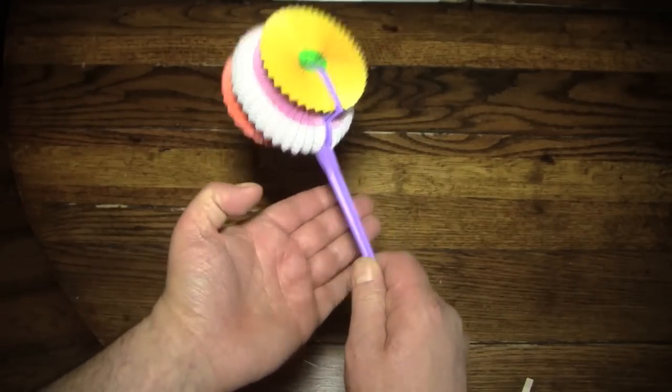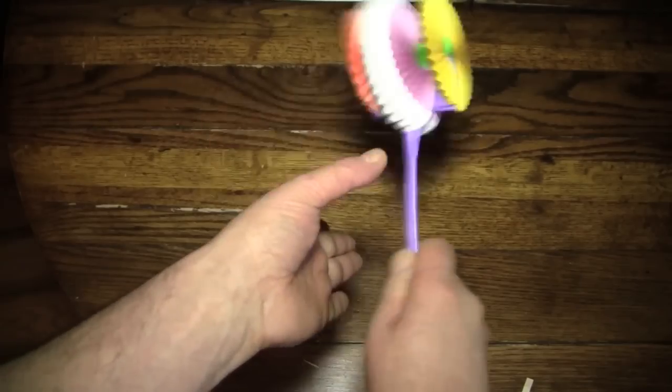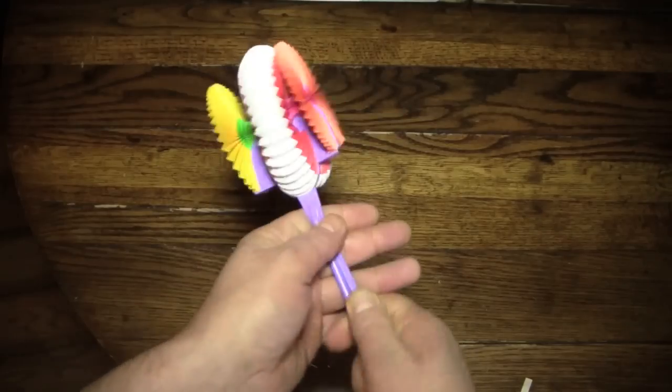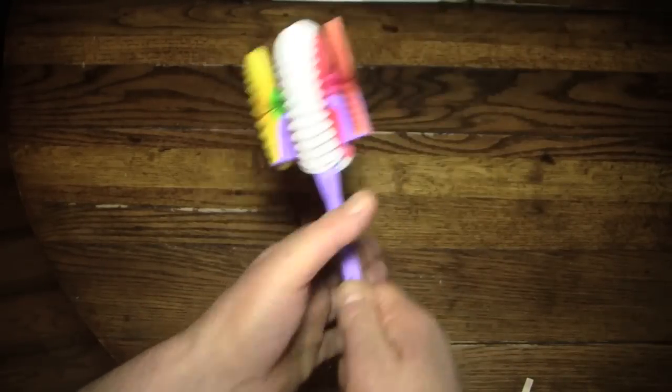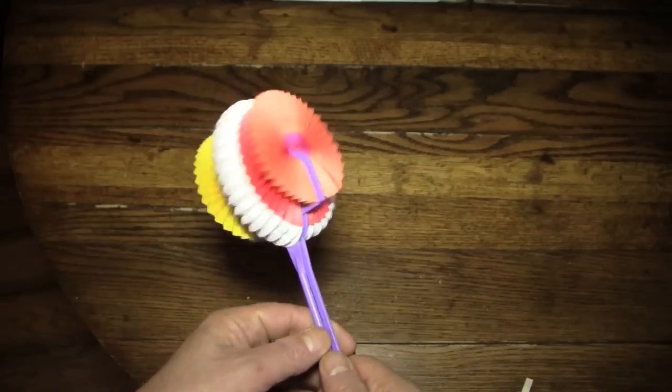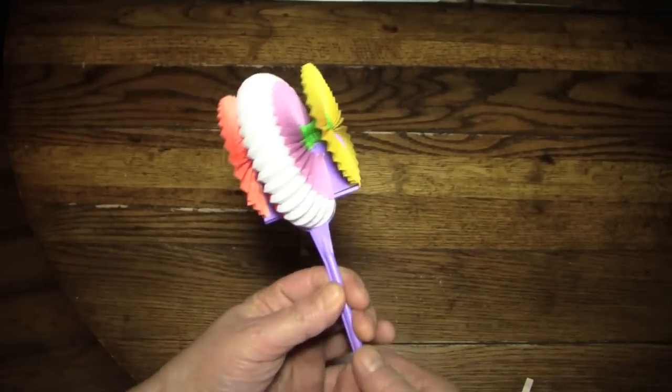So I'm supposed to now smack this on my hand and make more things happen. Let's see. I am seeing nothing happen here. This is not the giant show of botanical.